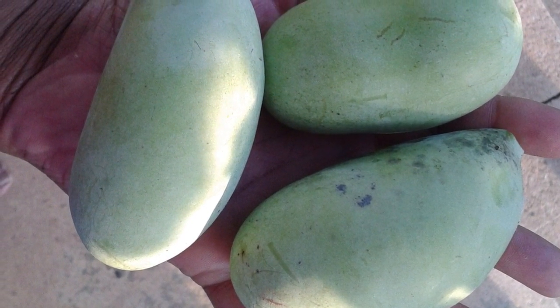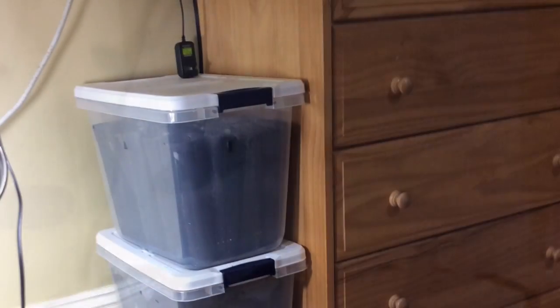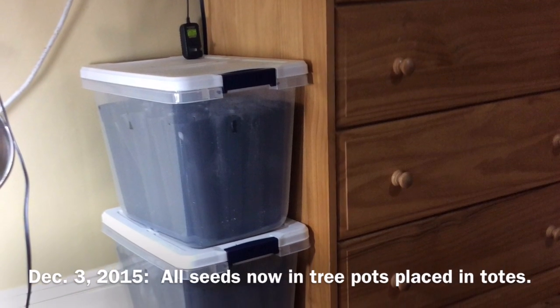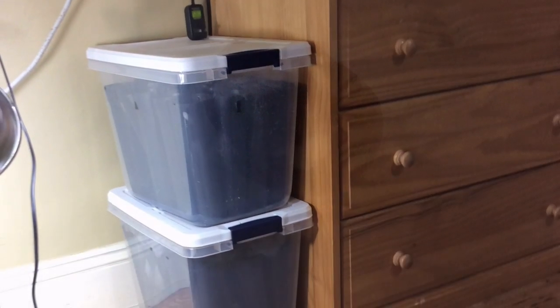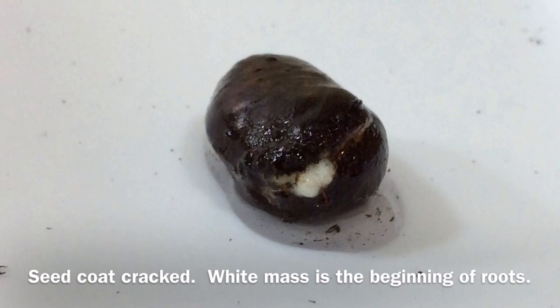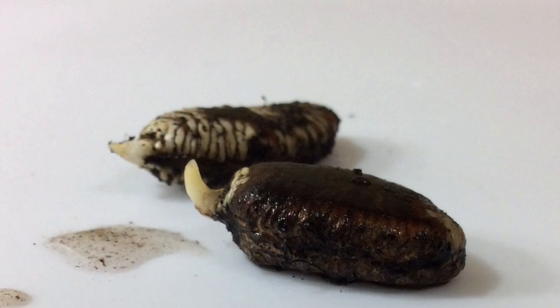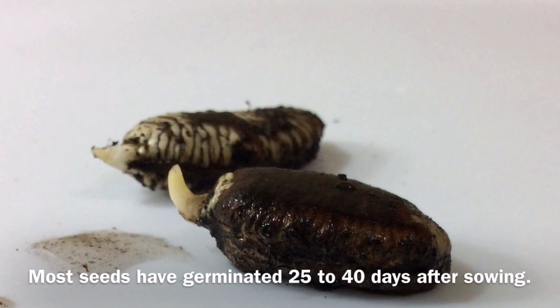I saved some seeds from my summer harvest and put them in cold storage for about 75 to 90 days. I took them out after 75 to 90 days and sowed them in tree pots. Most of my seeds germinated at about 35 days after sowing, and they spent the first two weeks sending down a taproot.